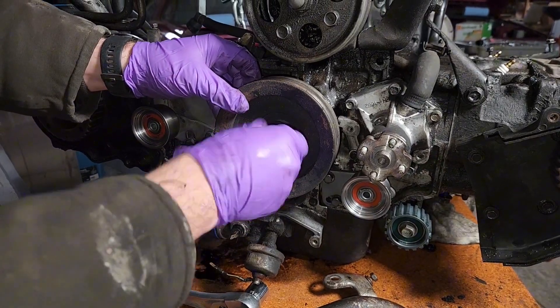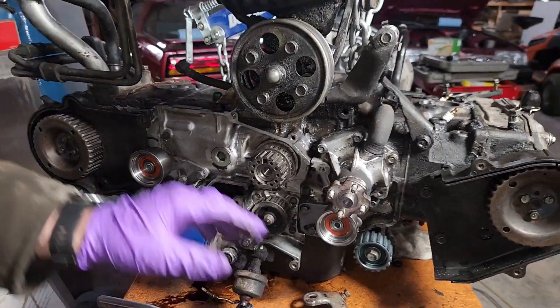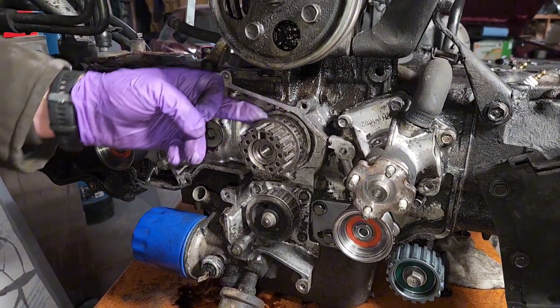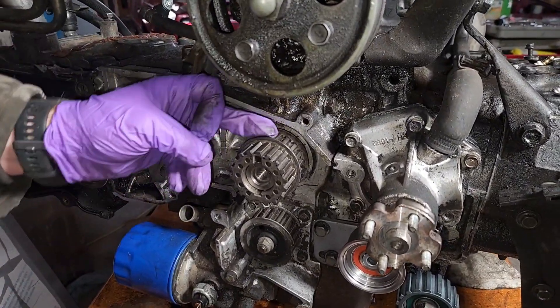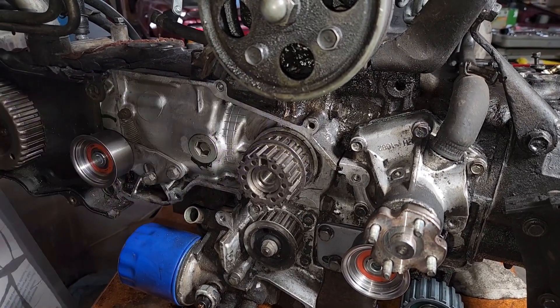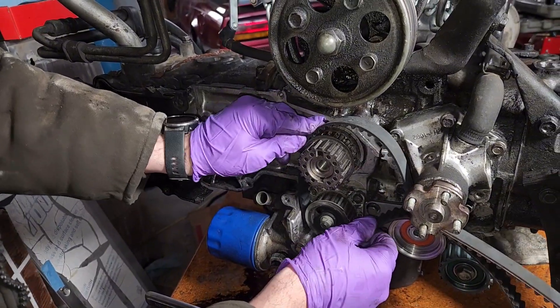For demonstration purposes, so you can really see what's going on here, I'm going to remove the crank pulley. You've got your two timing gears in here. See this one has a lip right in the middle — this is your crank. So on the inner lip, that's your inner timing belt. Outer lip is your outer timing belt. We'll slide this inner timing belt in down beneath that idler.